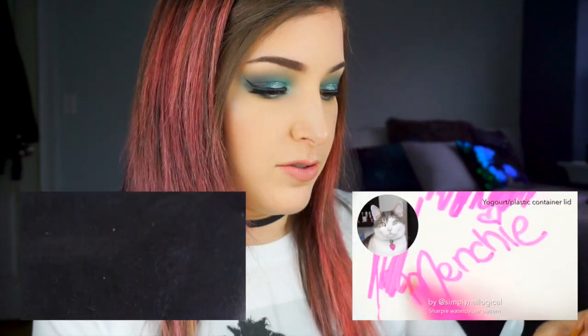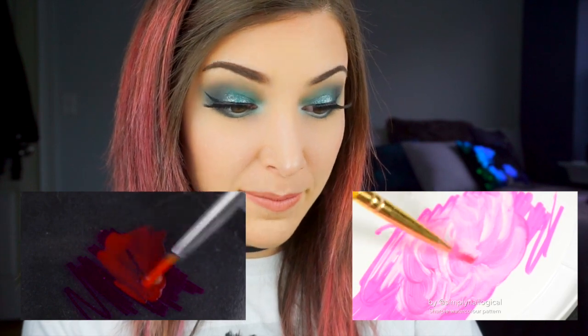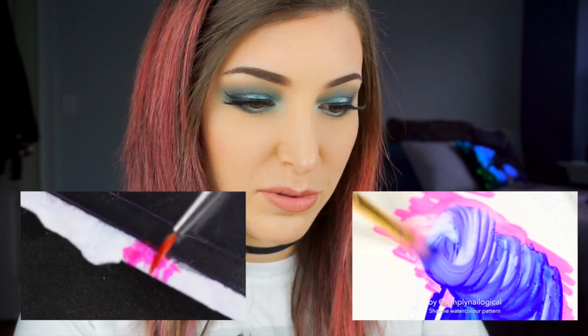I'm going to pour the rubbing alcohol into the cap, and I'm just using this little brush from Bundle Monster. This is definitely more fun than a little cup thing. It looks good to me. Alright, this is totally dry.